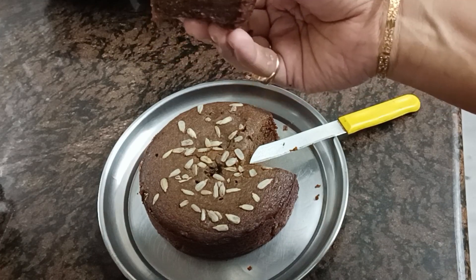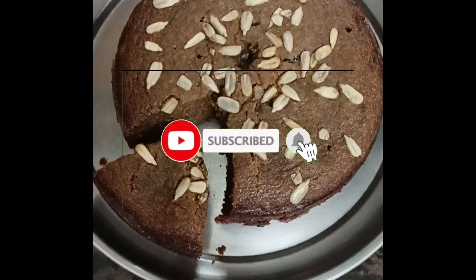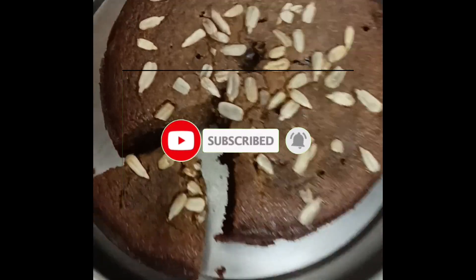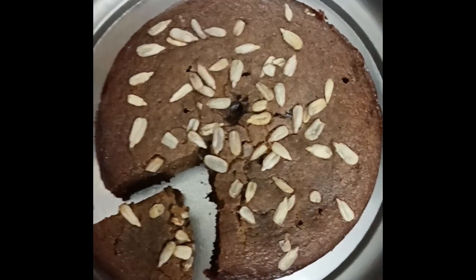Follow this recipe and please subscribe to our channel. Thank you for watching. Signing off, this is Bharati.